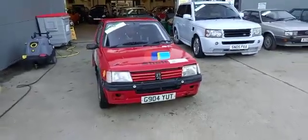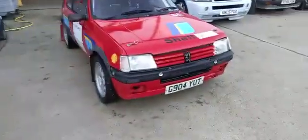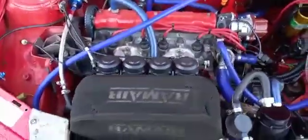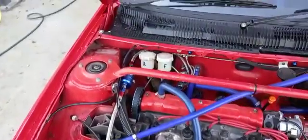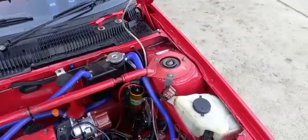Right guys, Peugeot 205 GTI rally car, literally just come off my trailer. Jack's just been and picked it up. I'm sure he'll have the full spec for you — hopefully he'll get the girls to put it on the listing. Just giving it a quick wash off to get the travel dirt off, but there you go.